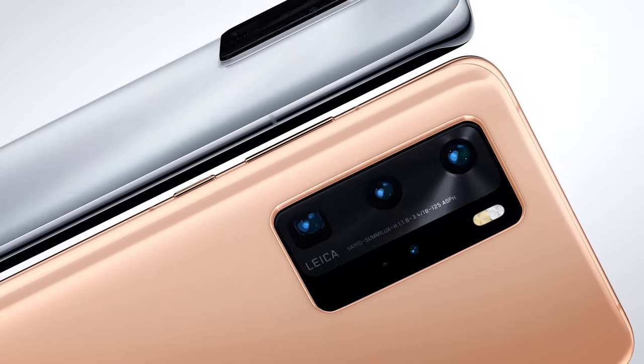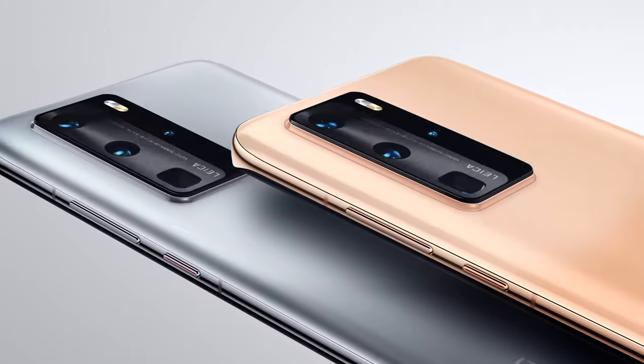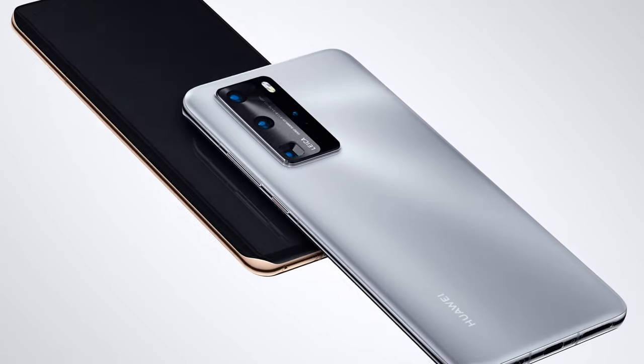With its sophisticated design, this phone doesn't just look incredible — it feels incredible.